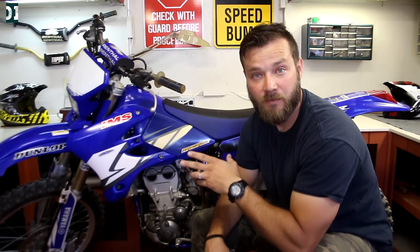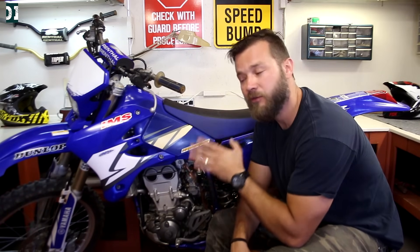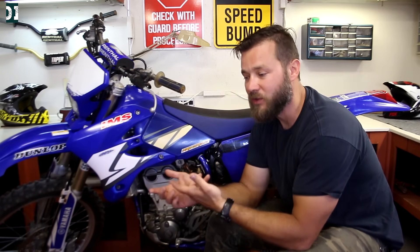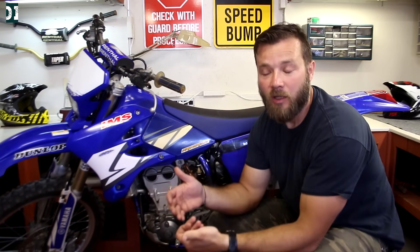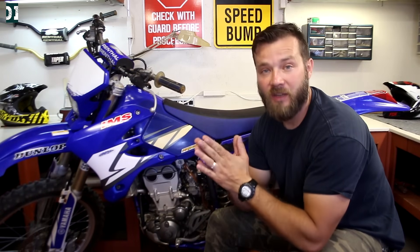Today we are going to work mainly with a fuel screw. On a four-stroke you have a fuel screw; on a two-stroke you have an air screw — and they work completely opposite. On the fuel screw: going in makes the bike leaner, going out makes it richer. On the air screw it's the other way around: going in is richer, going out is leaner.